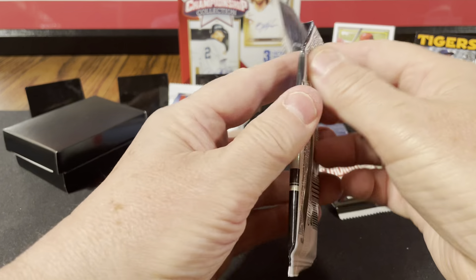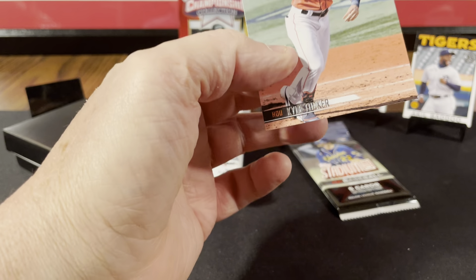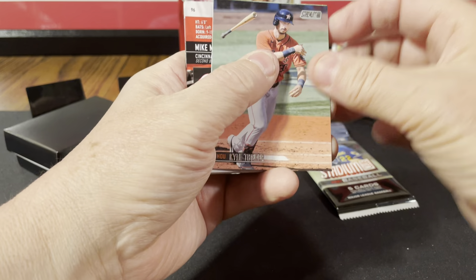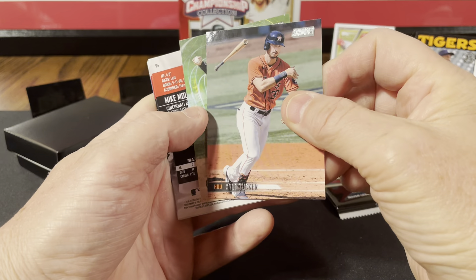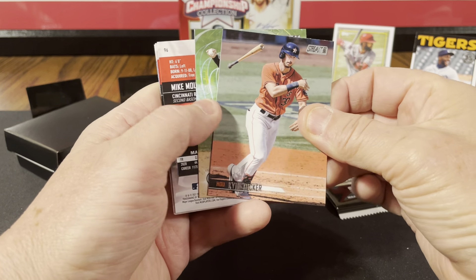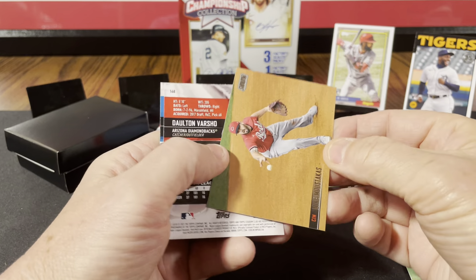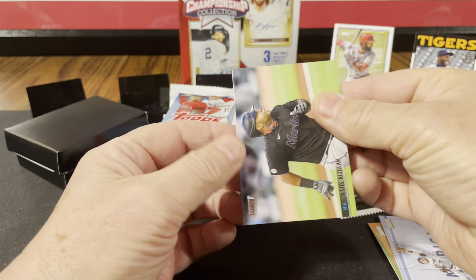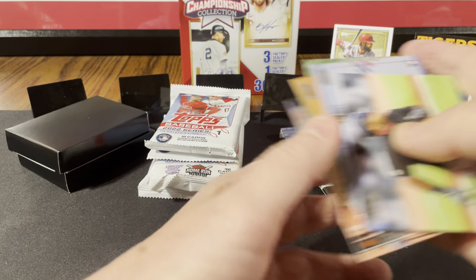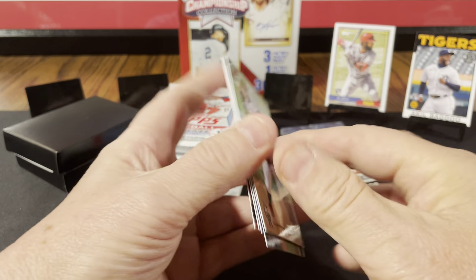Stadium Club. Kyle Tucker. I had to go that far to get the glare. Trevor Story virtual reality, Mike Moustakas, Daulton Varsho rookie card, Jesus Aguilar. All base. Usually you get something like a red foil or black foil. I suppose this Trevor Story insert was the non-base.